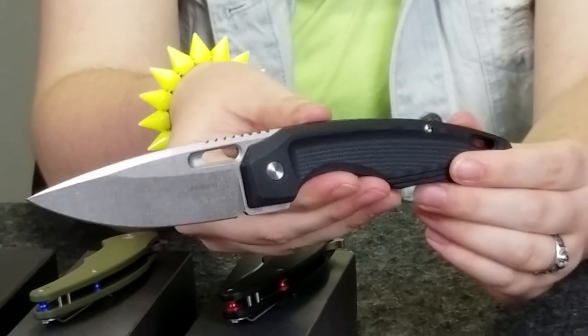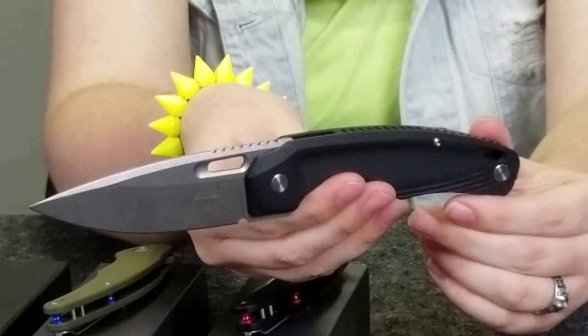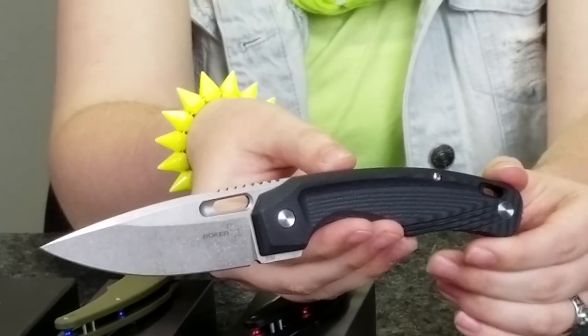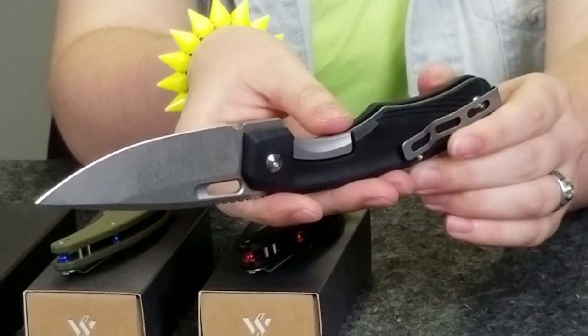Our next knife is just going to fly right into your hands — and that is the Boker Warbird. This knife has a D2 steel blade with a black G10 handle and weighs 4.7 ounces. The overall length of this liner lock is almost 9 inches. While the designer is Boris Manichirov.